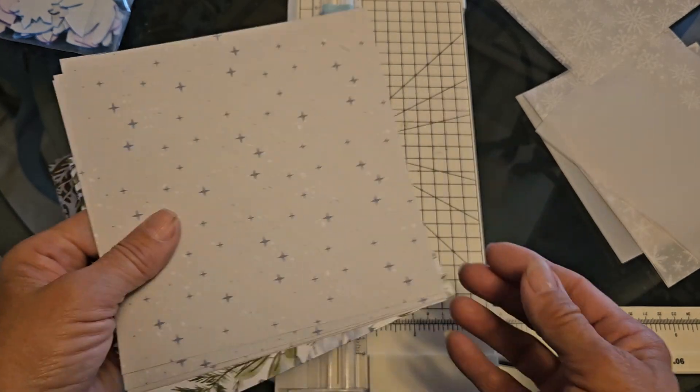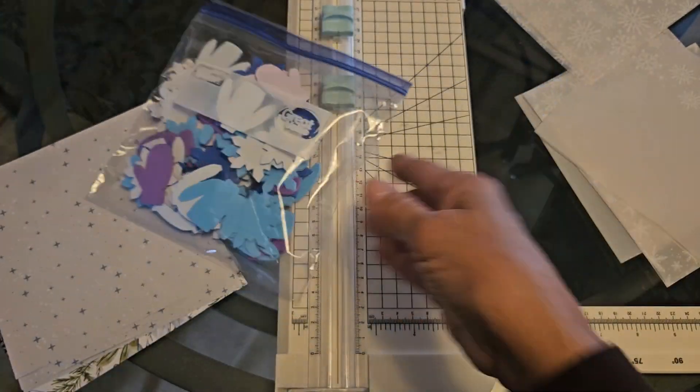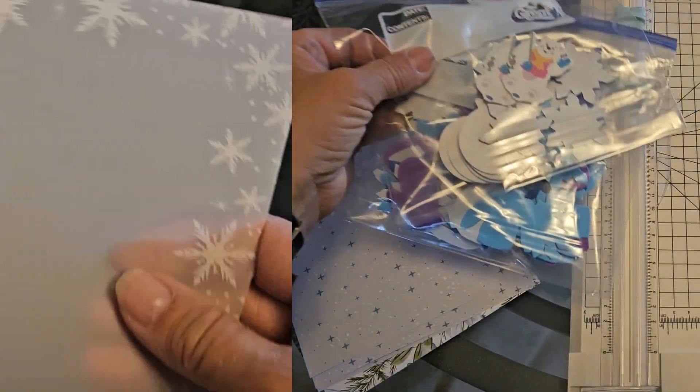The nice thing about vellum is that you see through it, so when you're folding it you get multi-layers of design, and I think that's probably one of the reasons I really like it. It looks very wintry and snowy to me. I picked out three sheets of just holiday paper. Some holiday paper will have designs on both sides — this doesn't happen to have it — and I have some stickers that I'm going to use. I'll talk about what you can do if you don't have stickers.